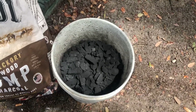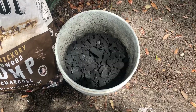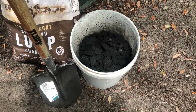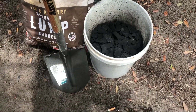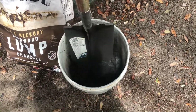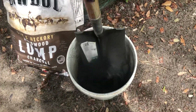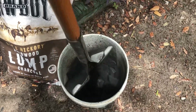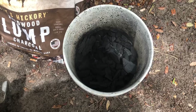When you dump the charcoal into your five-gallon bucket, you'll have a ton of various different sizes. The size pieces we're seeking is anywhere from fine granules all the way up to about one to two inches in diameter — nothing really larger than that. So you are going to have to smash this up pretty well. Fill the bucket about three-quarters full and use a shovel or a weight to smash the charcoal up a good bit.